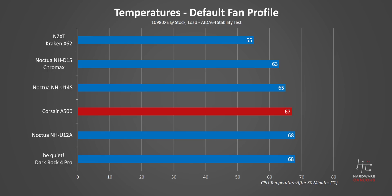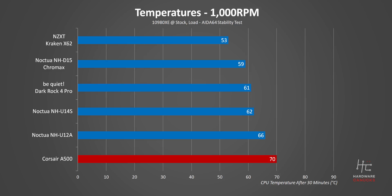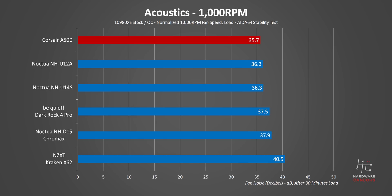It beats the U12A and Dark Rock Pro 4 by a narrow margin, but it trails the less expensive U14S. Unfortunately, to get to that point, it's also the loudest cooler here, but remember that under 38 decibels from about two feet away is still pretty quiet. Bumping up the cooler fans to a constant 1000 RPM, and it becomes pretty obvious that in the stock test, Corsair relies on higher fan speeds in order to get those lower temperatures. On the other hand, other heatsinks actually see their temperatures reduced here. To Corsair's credit, the A500 actually becomes the quietest option, but you'll need to sacrifice temperatures to get there.